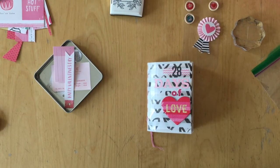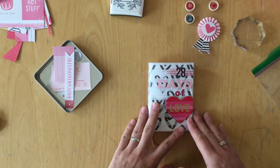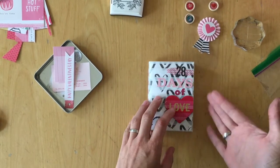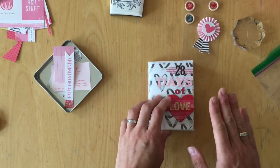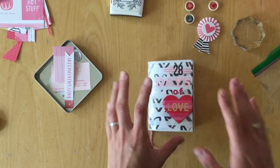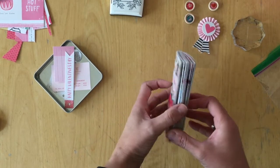Hello, this is Simone. I just finished my 28 days of love mini album. Even though you can hear the construction workers on the other side of the street, I just want to flip through this mini album because I'm so proud I finished. I'm going quick and just telling you what I did.